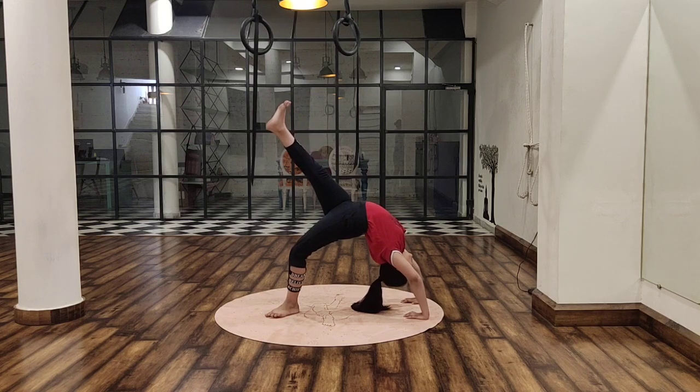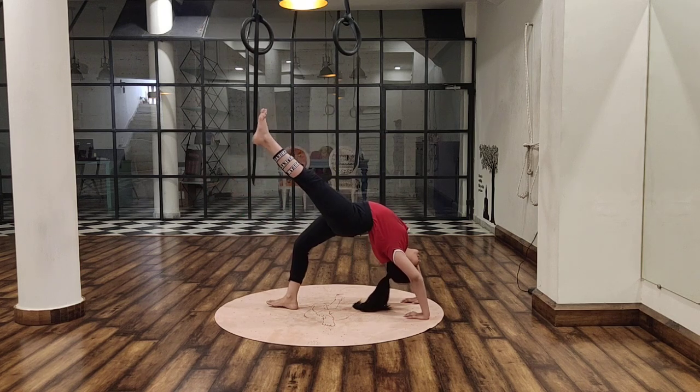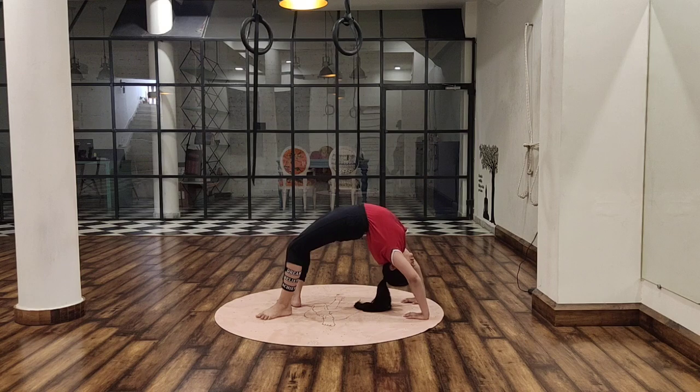So beautiful. Release, and the other leg. And release. Now, if you want to see something more advanced, let us do the Chakrasana walk.